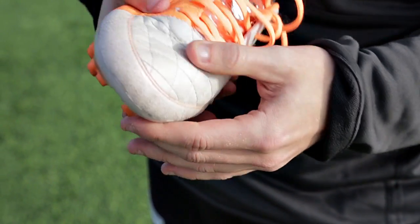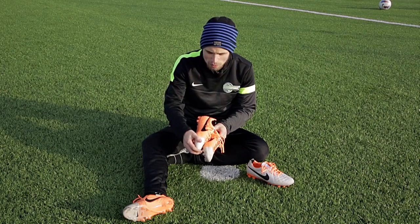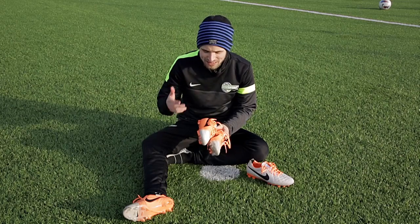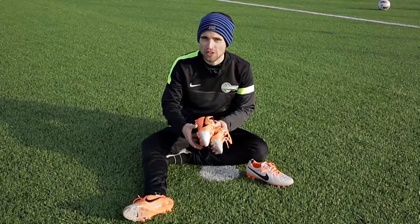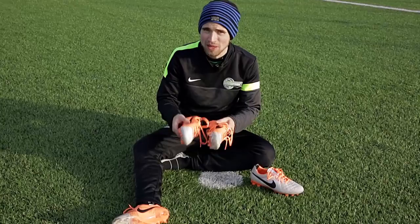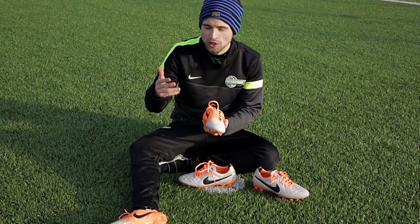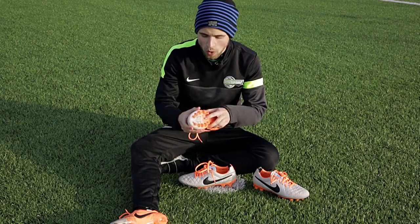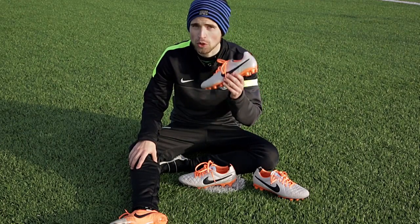Another thing that separates the AG version from the FG version is this little sandpaper-like strip on the very tip of the boot. It's there to protect the AG version from the added abrasion you get playing on an artificial pitch, which is a bit more rough on your boots than natural grass — and that's also why you should use the AG version when you play on artificial grass.